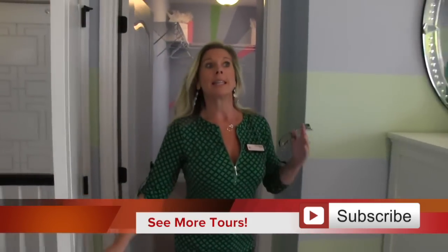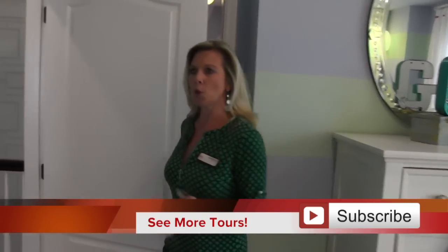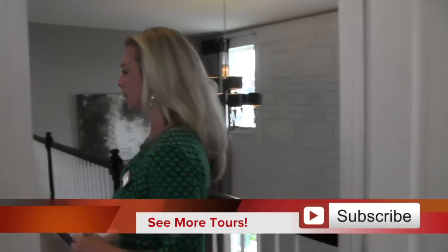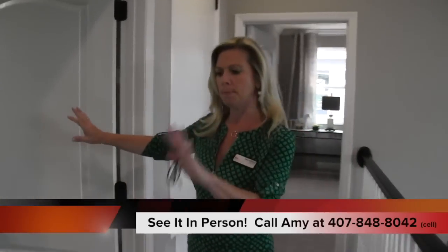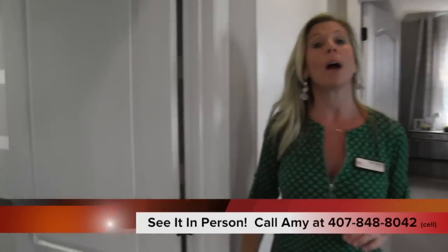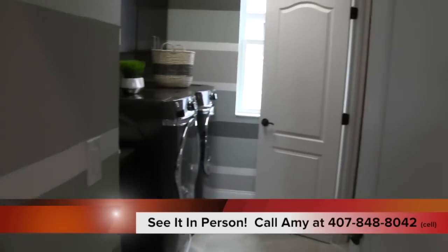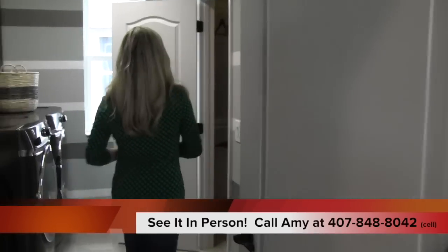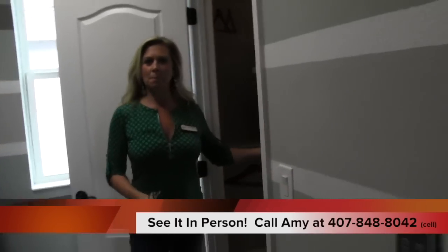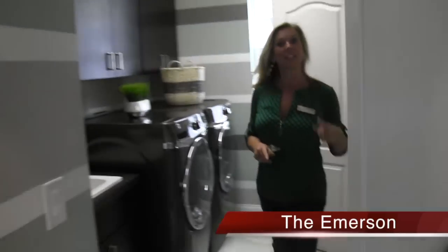Think about you and your family and who would be living in this home — this might be a great floor plan for you. Along this nice long hallway you have a linen or storage closet, and then over here you have your laundry room. The really nice thing about this laundry room is that it also connects to the master closet and the master bathroom. Super convenient to have the master bedroom connect right to that laundry room.